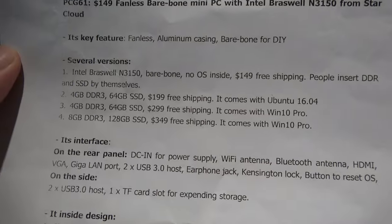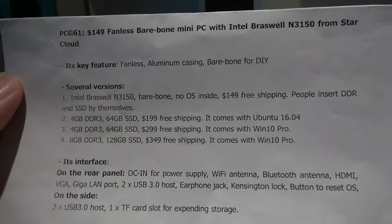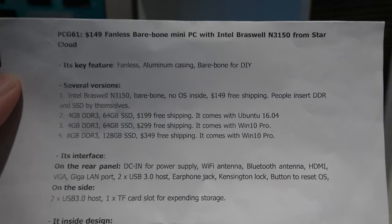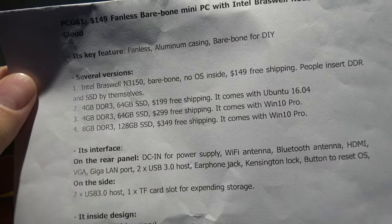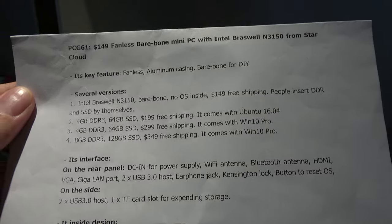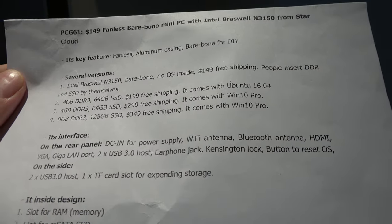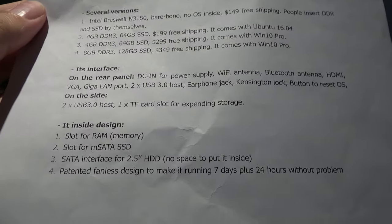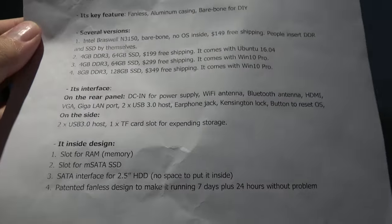For pricing: the barebone is $149 without RAM or SSD. With 4GB RAM and 64GB storage running Ubuntu, it's $199. There's also a Windows 10 Pro version at $400. For an 8GB and 128GB configuration, that's $50 more on top.